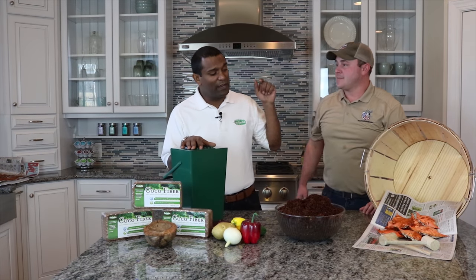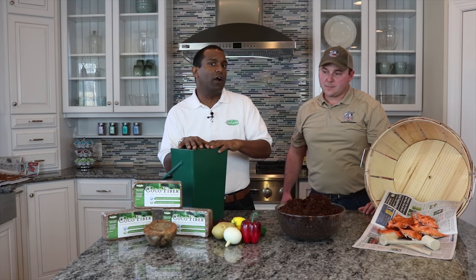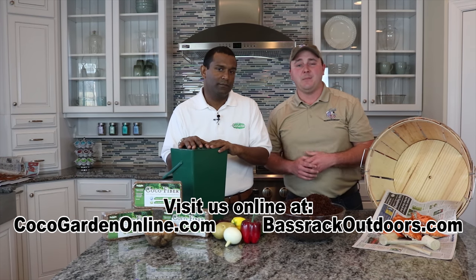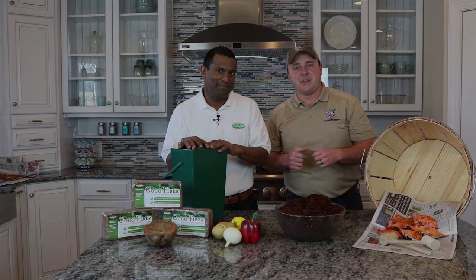Today we learned how to take crab shells and food waste and use coco fiber to create a premium compost organic fertilizer for your lawn, garden, and vegetables. For more fun tips on how to protect the land and sea, visit CocoaGardenOnline.com and BassRackOutdoors.com for fun and the great outdoors. Have a good day!